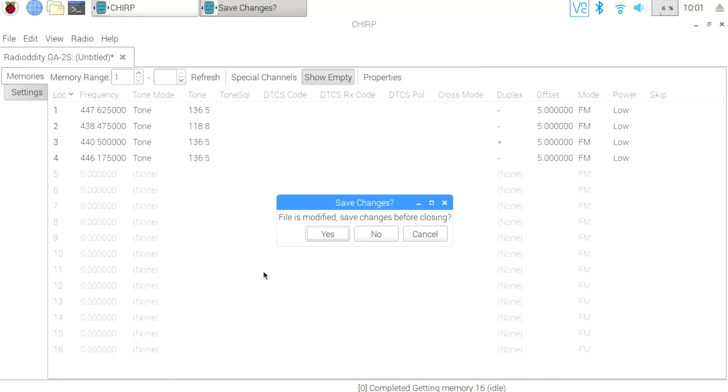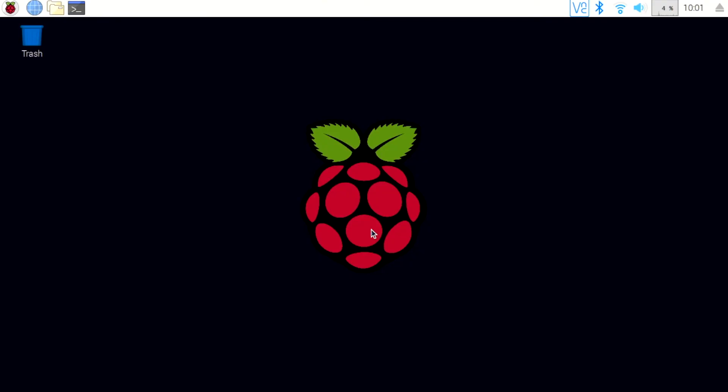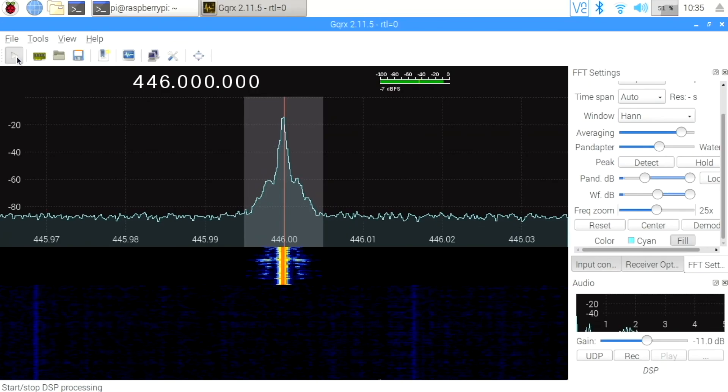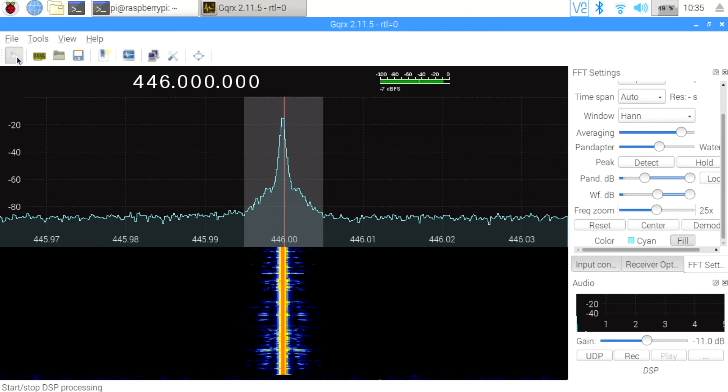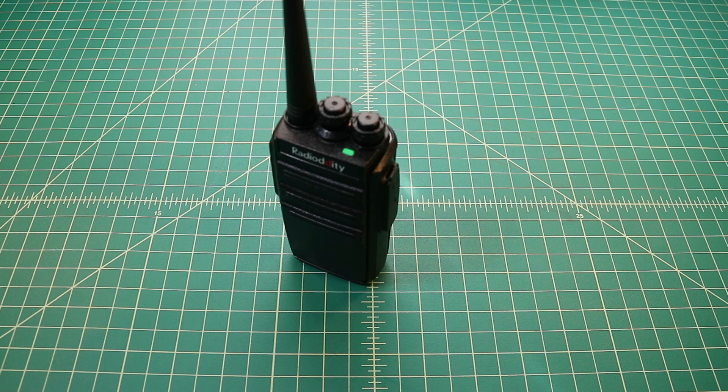Now that that's done, let's do a little bit of testing. I'm going to test this radio at one kilometer, and we're going to view that via GQRX on my Raspberry Pi, and then we're going to do a radio-to-radio test. Testing the Radio Oddity GA-2S — testing 1-2. So like I said, two of these radios for $24.99 shipped to your house seems like a pretty good deal. I really like the way that you can charge these directly with a USB cable. If you made it this far, thanks for watching. If you want to see more content of a similar nature, go ahead and click like or subscribe, or leave a comment and let me know your thoughts. A big thanks to Radio Oddity for sending these radios to me for review.